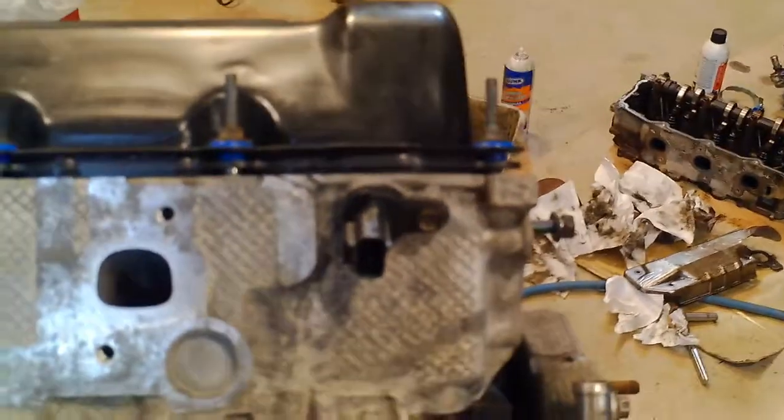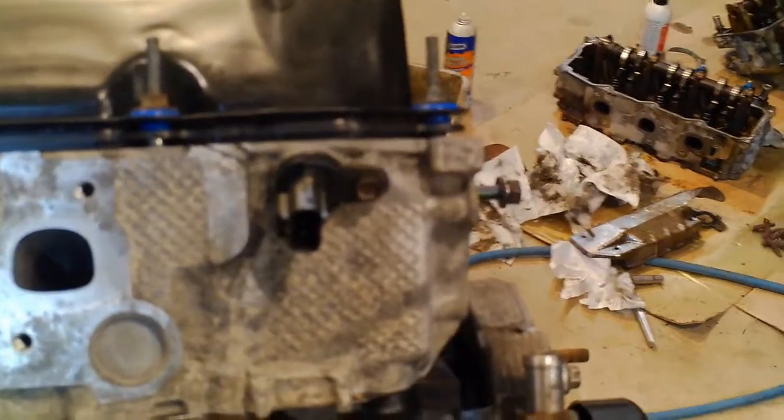And then there's the camshaft position sensor. This is all on the passenger side of the engine. And there's the oil pressure sensor.